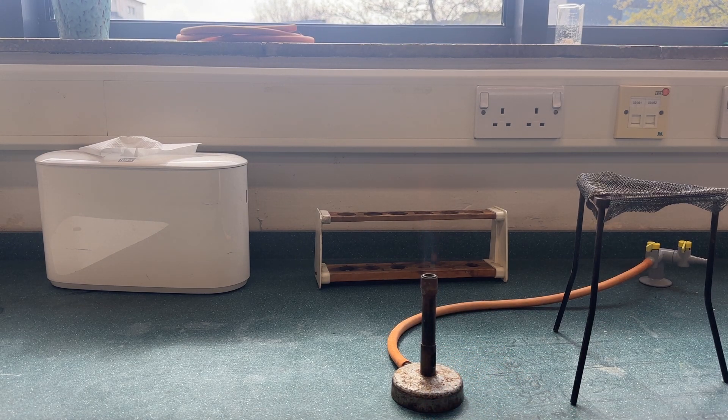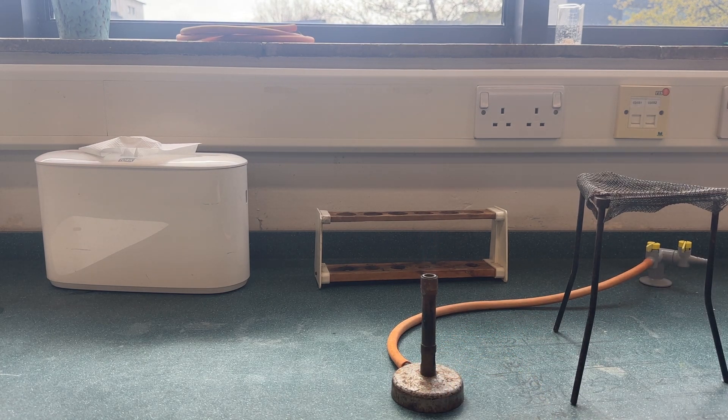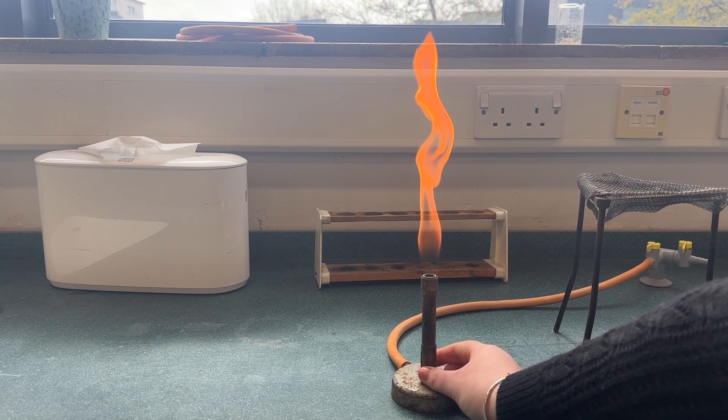If we half open the air hole then we get the blue flame. This can be used for heating liquids, and with the air hole fully open we have the roaring flame. This can be used for heating solids.